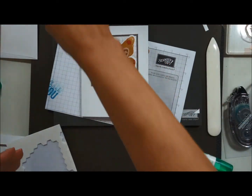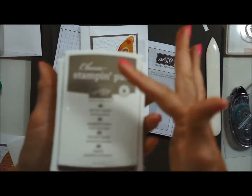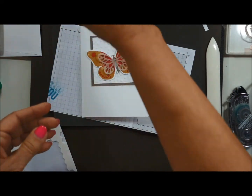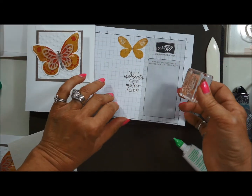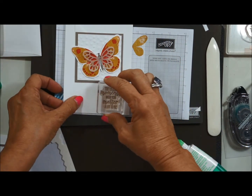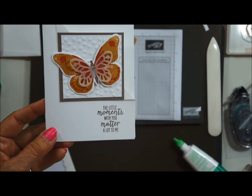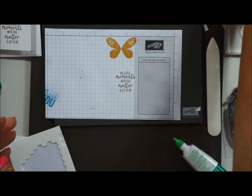Now I want to stamp a little sentiment. Using the new in-color Tip Top Taupe — I love this color. I like to stamp on my paper first to see if my stamp is really lined up before I stamp it on my card, since this is the final thing I'm doing and I don't want it to be crooked.